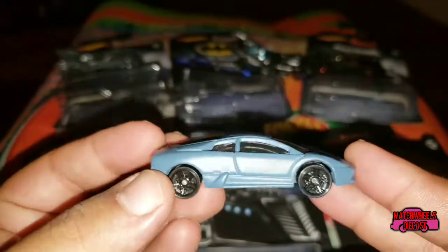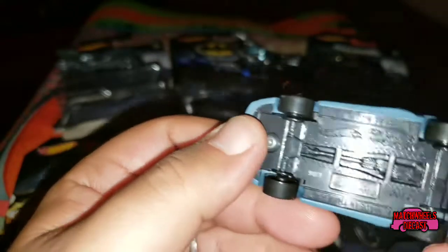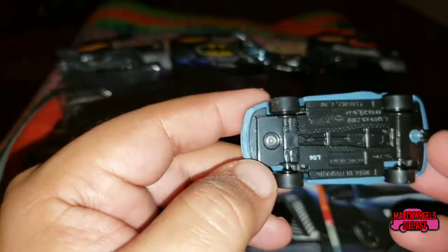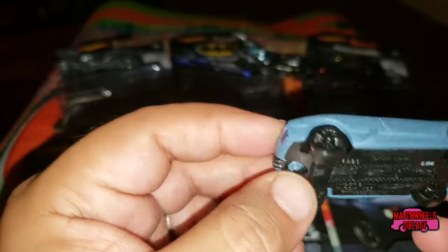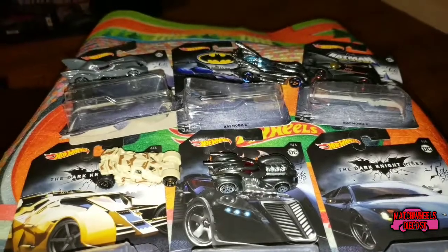It's got a kind of satin gray finish to it. Great tampo work with the headlights and the Lamborghini logo. Plastic base, metal body. You can see all these are made in Thailand. It has blacked out wheels on it. Let's take a closer look.